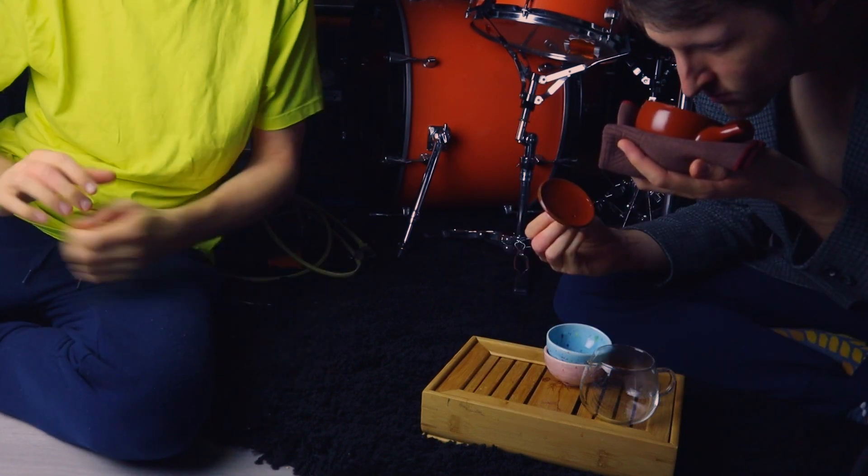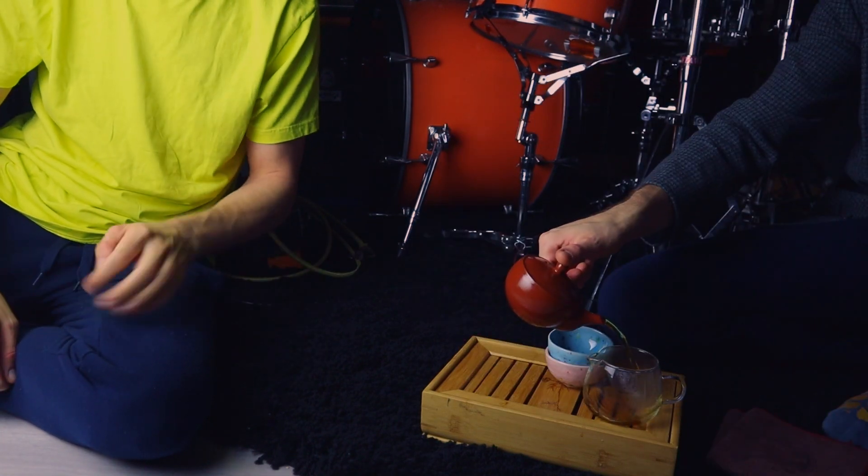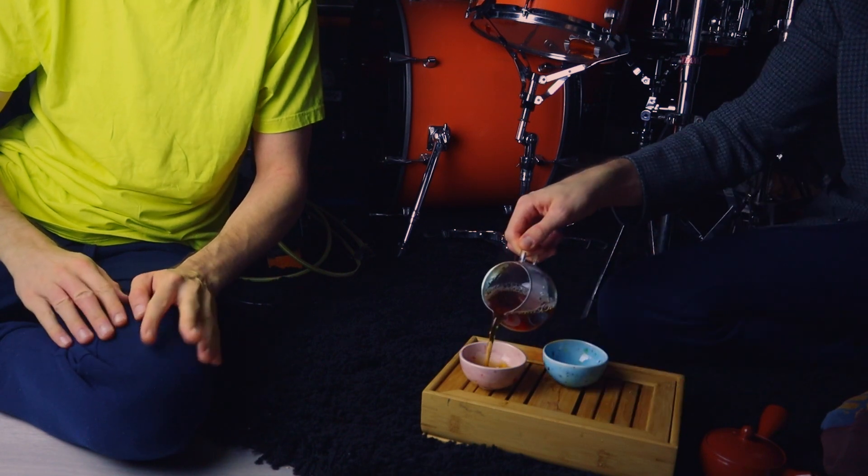There was a perfect Indian summer yesterday, but today it's all rainy and gloomy — ideal day for making some music.